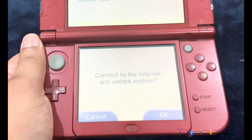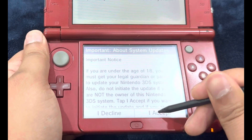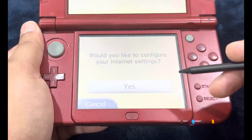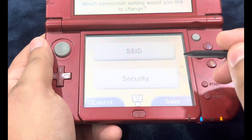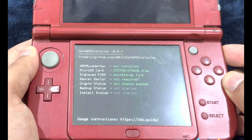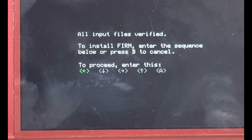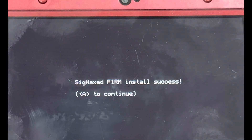It's going to ask you to perform a system update — there is no system update, just go through the on-screen instructions. You're going to meet up with an error code — no need to panic, hit OK. It's going to ask you to configure your internet settings. Select Connection 1, then Change Settings, move to the next page, select Proxy Settings, then Detailed Setup. Your screen is going to flash and you'll be on the Boot9Strap menu. Follow the on-screen instructions: left, down, right, up, and A. It's going to do its thing — just wait.